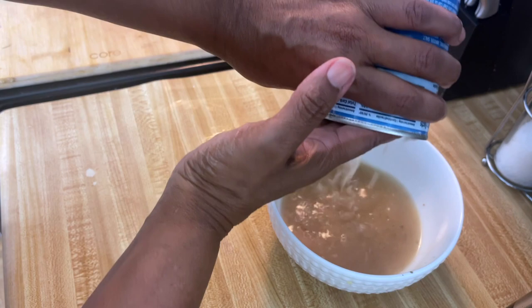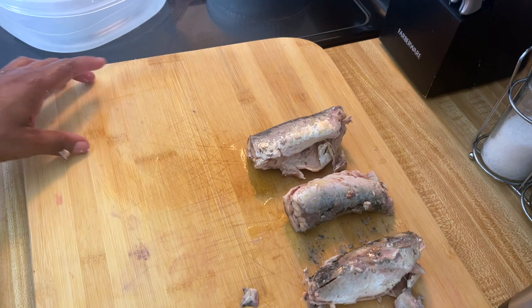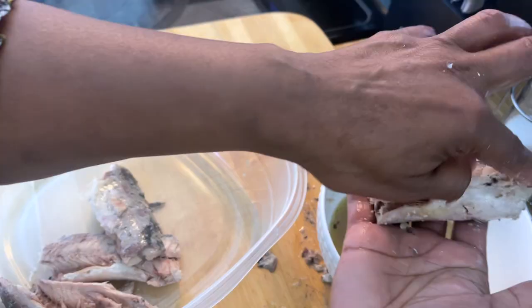Okay, you want to pour all of that liquid that's stored in it off. Then you're going to go over to the sink, make sure it's all off. And I like to rinse mine off well. I have three nice mackerel that's in this can.